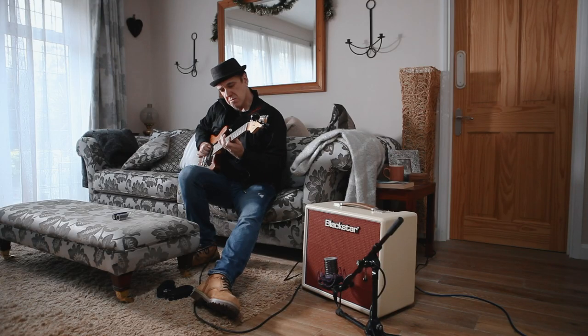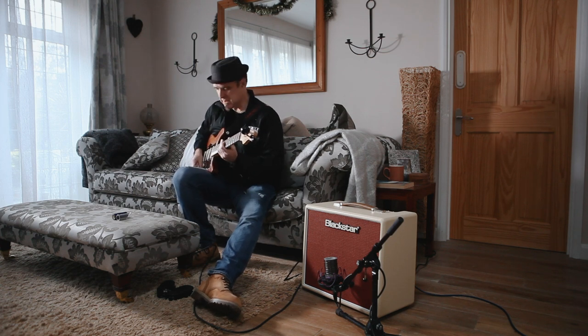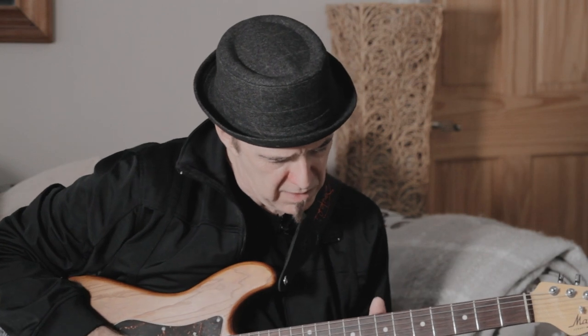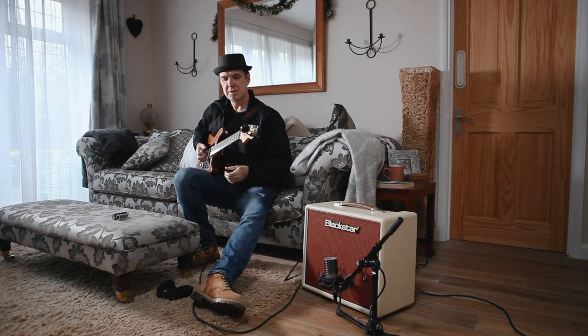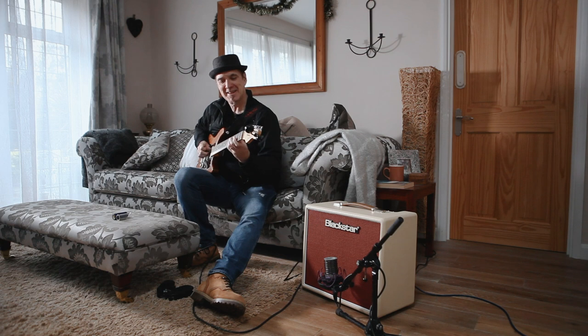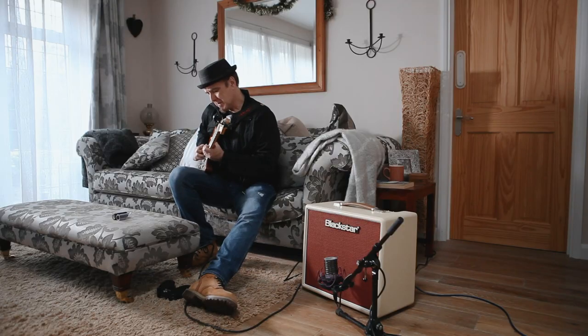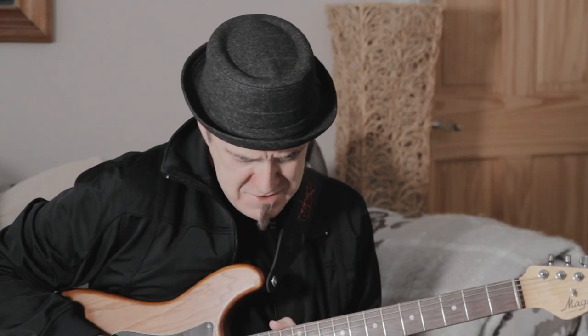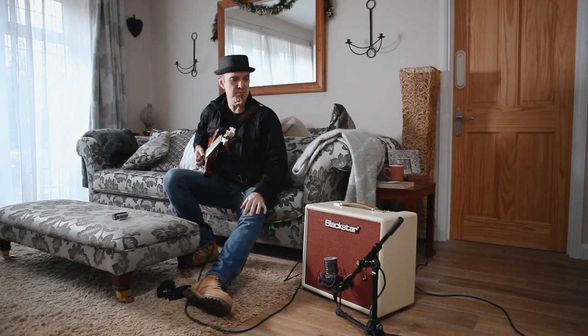What does this thing do then? Oh man, that's lovely. That's a killer tone, killer. I love it. Yeah, so the more you play it, the better it does get. I love it, I really love it. Very dynamic. The more you play it, the better it gets.